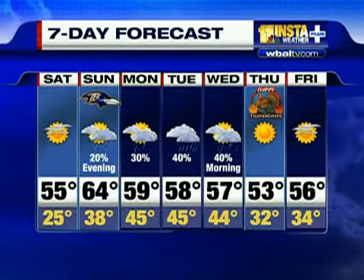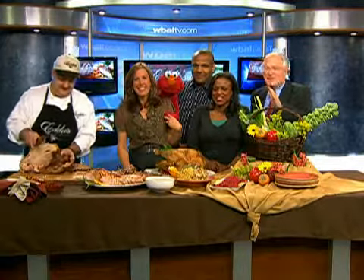We have 30 seconds. There's our weather. Elmo will do the weather — nice weekend. Any rain on Sunday should be after the game. Temperatures will be in the 50s today and 60s tomorrow. It's going to be pretty on Thanksgiving too. Thanks, Elmo. Thanks for watching everybody. Bye.